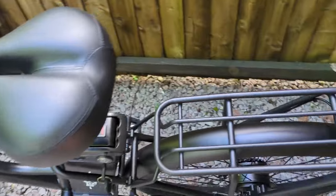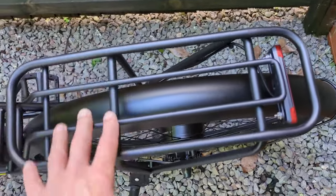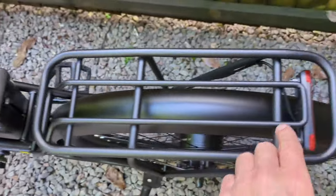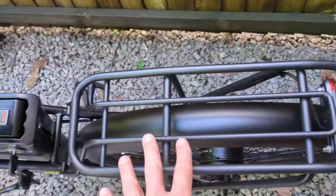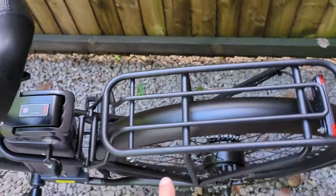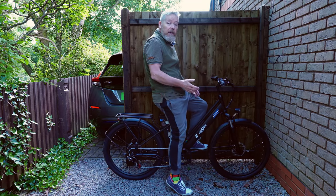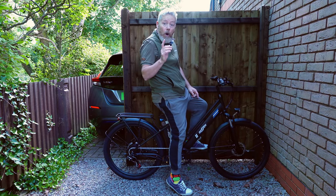Coming to the rear of the bike, we've got this rack here. This rack does feel very, very strong. I'm not quite sure what the weight rating is — if I find out, I'll put the weight on the screen. You can see that the hub motor is tucked away down there in the rear wheel. I think let's get out on the open road.